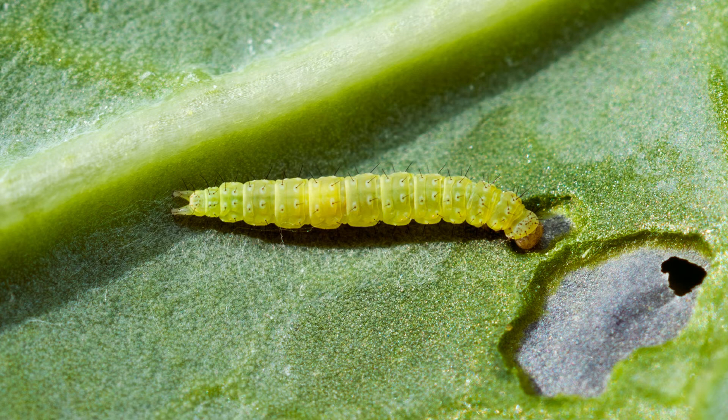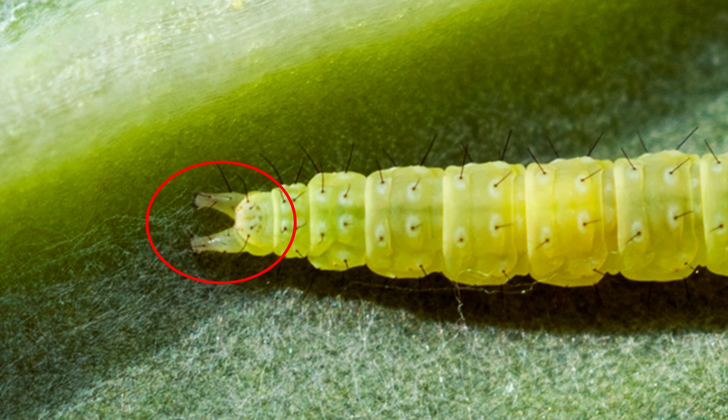As far as what the actual larvae look like, they're very very small, but at the very end there's a set of pro legs on that very last segment — two pro legs that will form a V pattern if you look very closely.